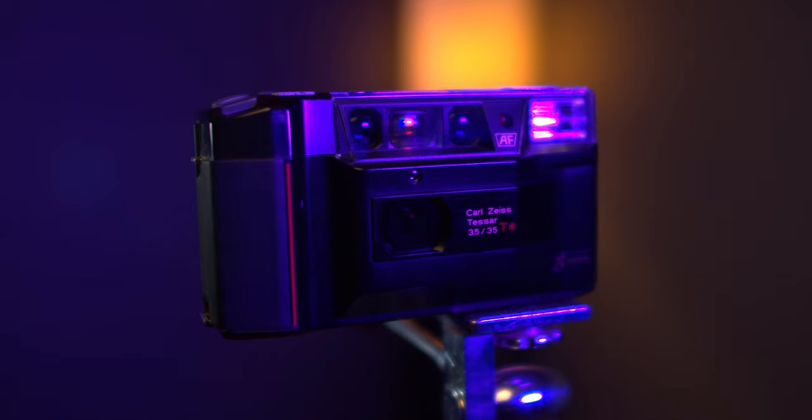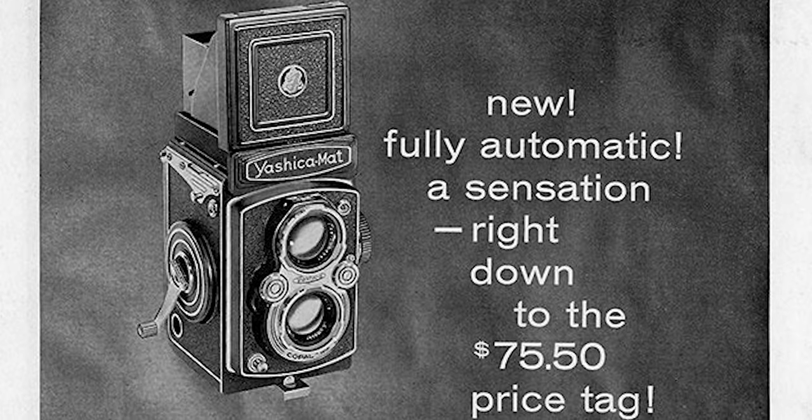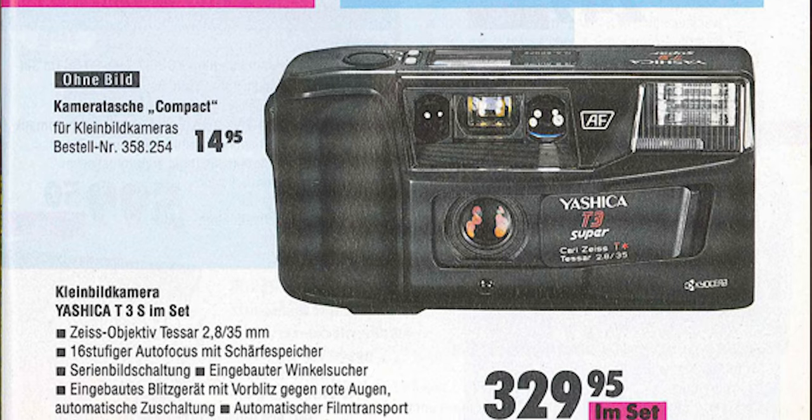The Yashica T series of cameras are anything but your average point-and-shoot. Instead, they're known as a premium option for enthusiasts looking for a point-and-shoot with top-notch image quality for a low price. The Yashica company started back in 1949 and was known for their very successful twin lens reflex cameras. Later acquired by Kyocera in 1983, they began aiming their market towards point-and-shoot cameras, focusing on the Yashica T series. This specific model was released in the late 80s and was discontinued with the introduction of the Yashica T3 Super.